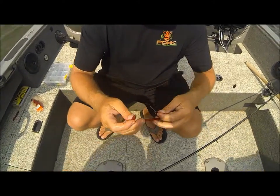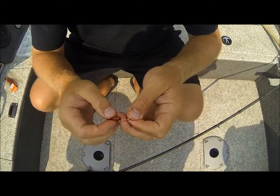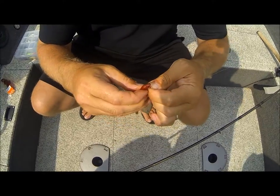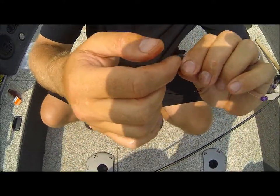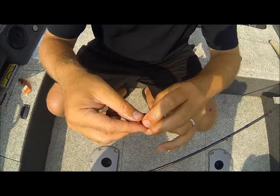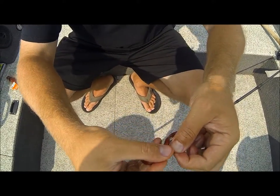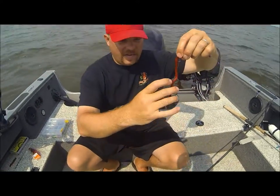Now what I'm gonna do here is just show you how to rig this up really quick. You're gonna take your lead hook, grab one end of the crawler — it doesn't really matter — and you're just gonna simply thread that on like so. You want to maintain a hook gap just to help with hookups when the fish strikes. Then you're gonna take your trail hook, get a little bit of a loop in your crawler, and hook that back trail hook through like so.